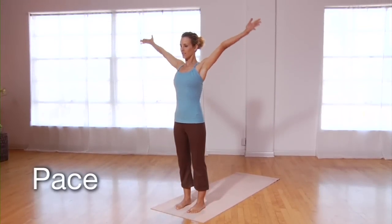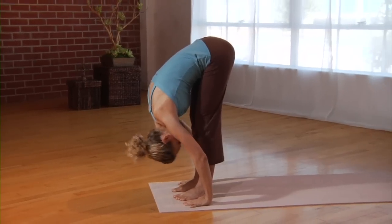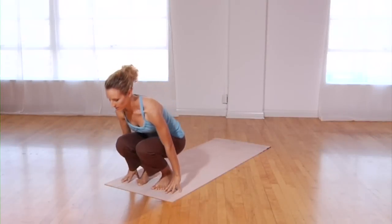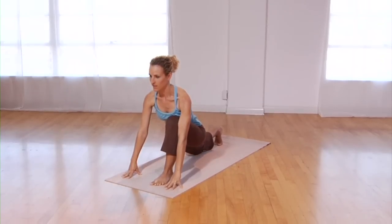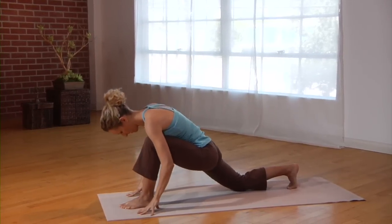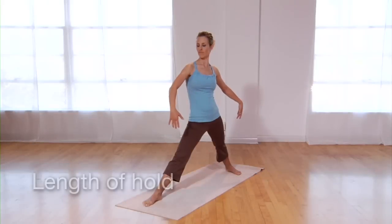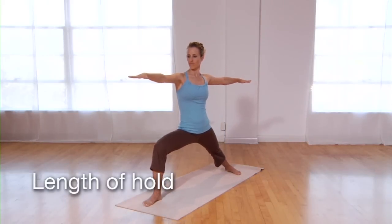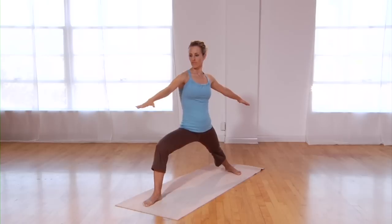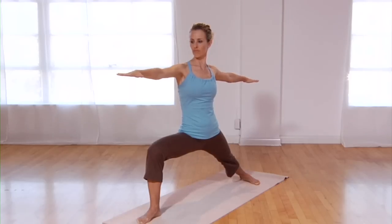Favor a pace that is slow, fluid, gentle, and even. This tempo soothes vata by encouraging internal fluidity and assists with maintaining inner focus. Quick movement imbalances vata and contributes to a racing mind. Move at a tempo that resembles wading through warm water. In a flow, pause in each posture for one deep, complete inhalation and exhalation. Hold each posture for a short length of time, as long holds require more strength and can deplete vata. Honor the energy available to you while being mindful not to borrow from your reserves.